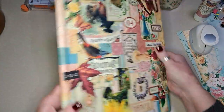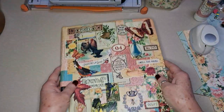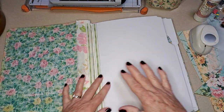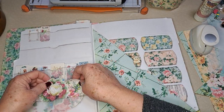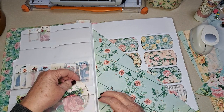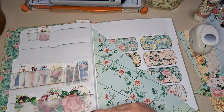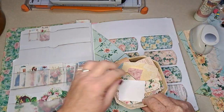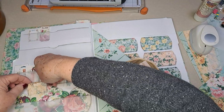All right, so here's our folio, our little ephemera holder for the junk journal studio. We flip it over and we have some big pockets, some deep pockets for larger things, and we have some not-so-deep pockets and some middle-ground ones as well.